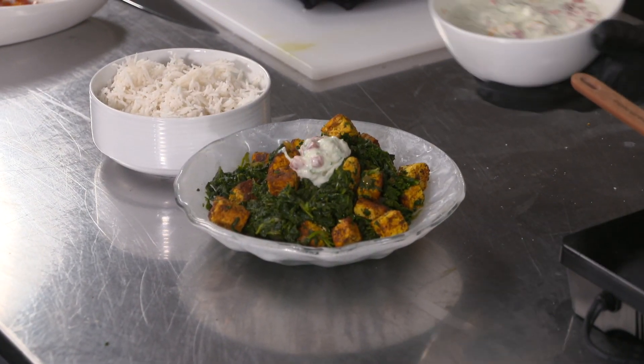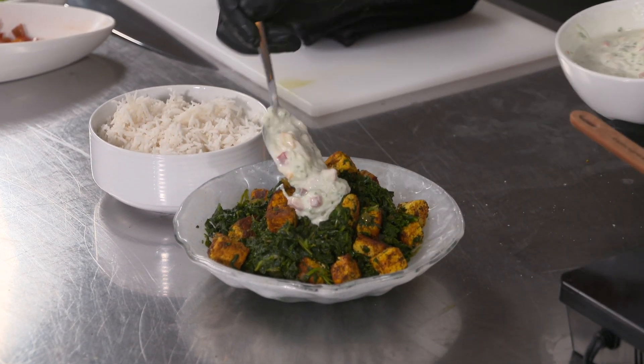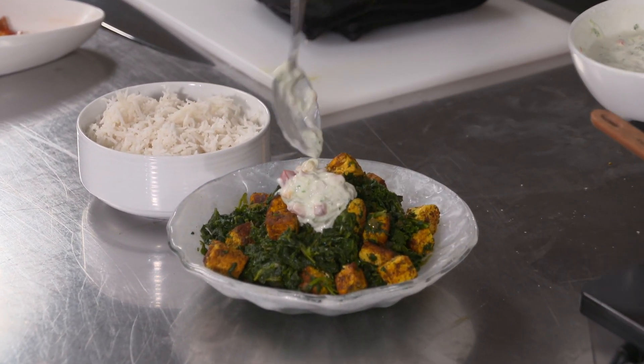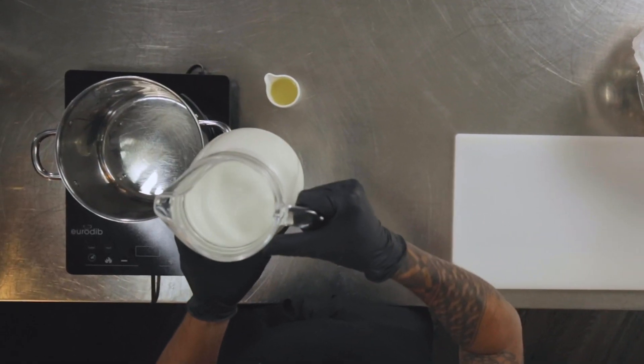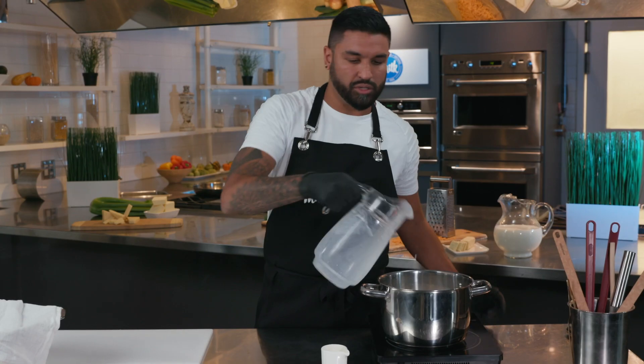This is a dish with an unaged, non-melting cheese, which is called paneer. We're going to use local Ontario dairy to make this dish right now, and then we're going to blend it with some mixed greens, and we'll have a beautiful dish. So to get started, we need to bring two liters of local Ontario whole milk to this pot. We're going to bring this to a boil.